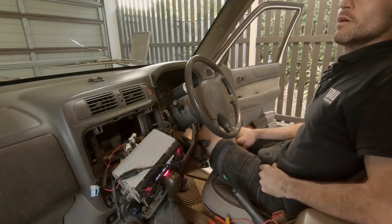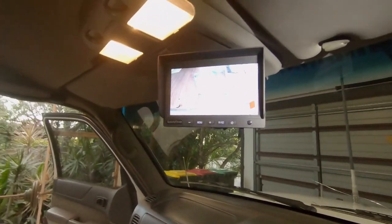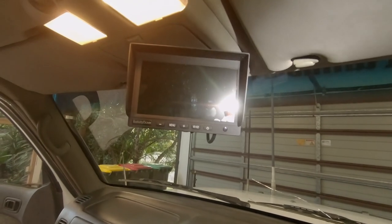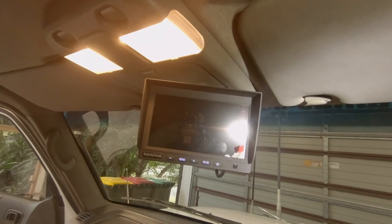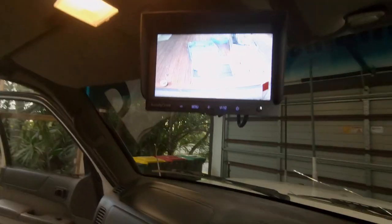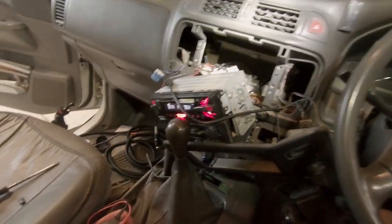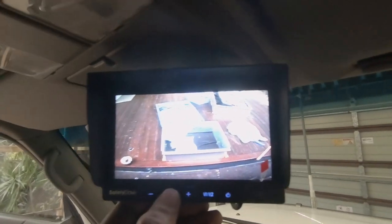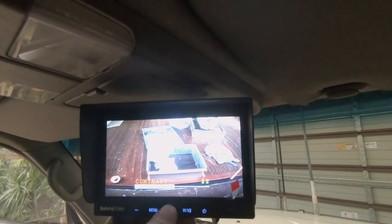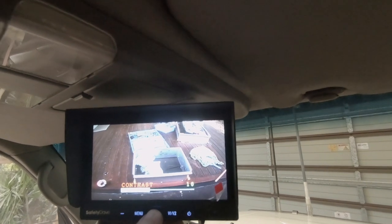And wow — woohoo! We've got a reverse camera installed — you can check it out. Turn the ignition off, ignition back on, and there it is. Well, now I've got all this mess to clean up and then we are done. How cool — what a day. Pretty cool this — it's got menus on the bottom there, you can change the brightness of the screen, change the amount of contrast, and there's Ernie walking in the back there.